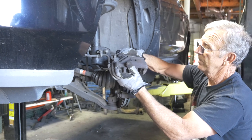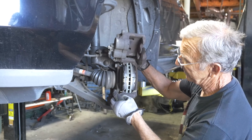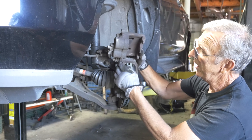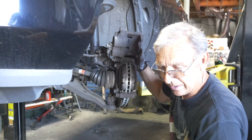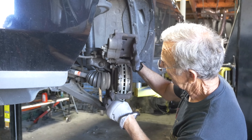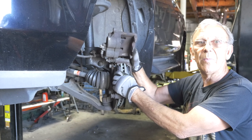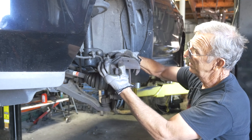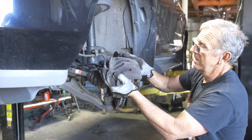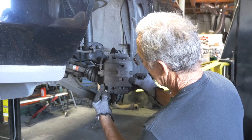This here has sliding pins — these pins right here, they slide back and forth. You want to make sure they're not hanging up. If they are, you've got to pull them out and grease them. If those pins are hanging up, your brakes are going to hang up and you're going to burn the brakes out — they're going to run hot. So slide it over, center it, and it goes back down. Then put your bolt back in.